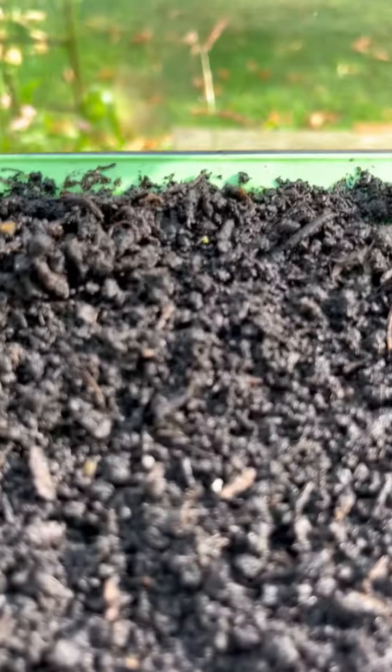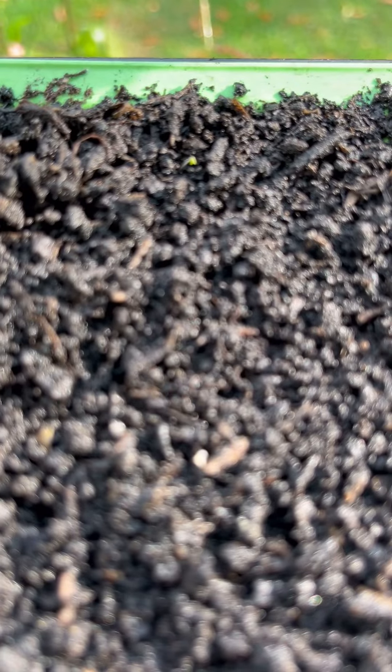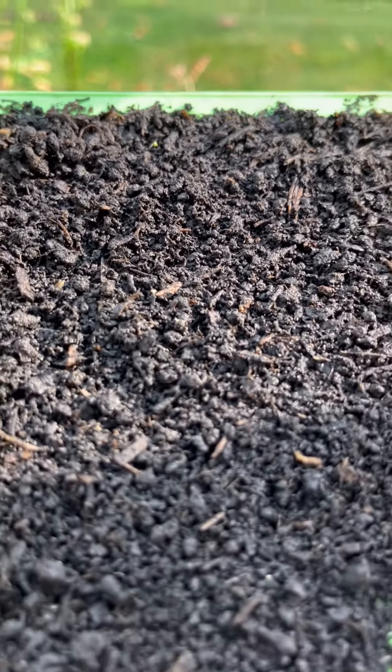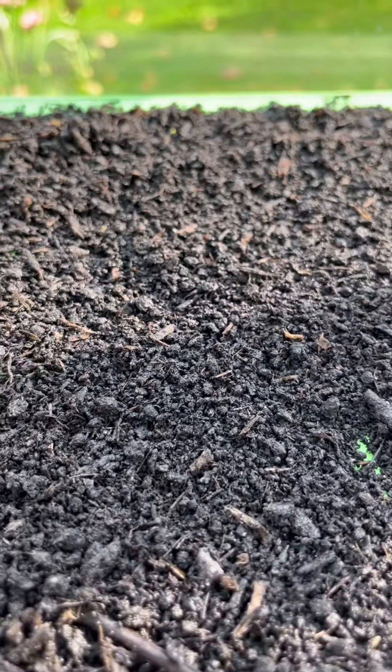Just had another look at the cyanoglossum now the sun's come out, and actually I do think that is a seed — just the one. We're so impatient, aren't we?